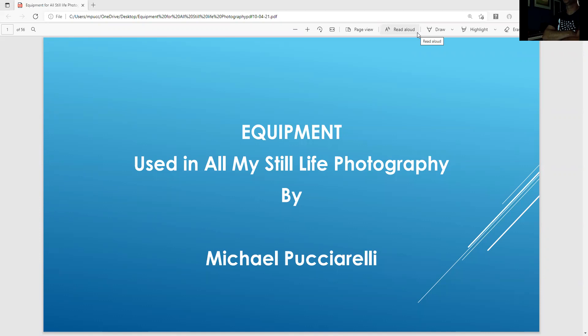Hello, this is Mike Pucciarelli. Tonight's webinar, we'll be talking about all the equipment I use in my still life photography. This is all the equipment — some of it you buy from a store, some of it you can make yourself. I'll talk a lot about that throughout this presentation.